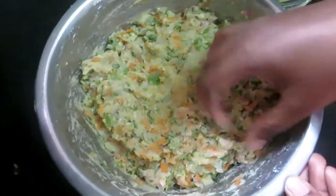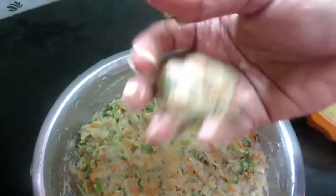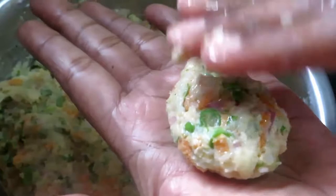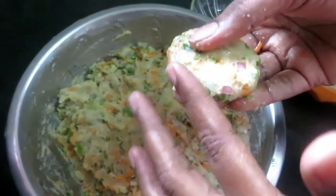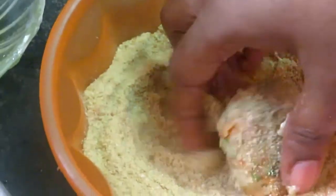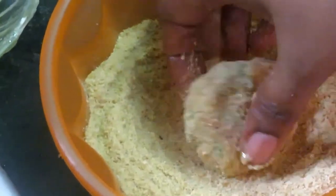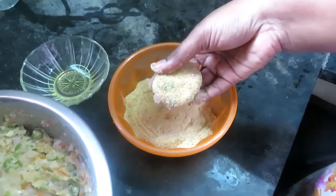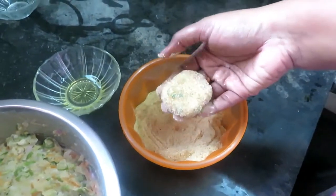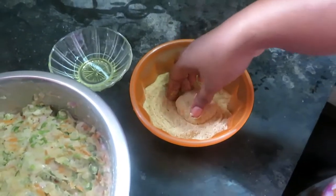Put a piece of the bread and put it in the bread. You can make it a roll. You can make it a shape.